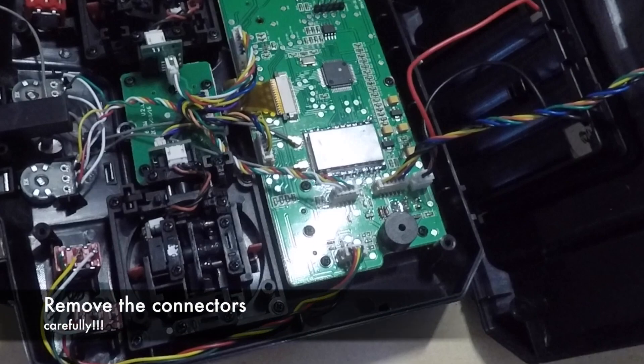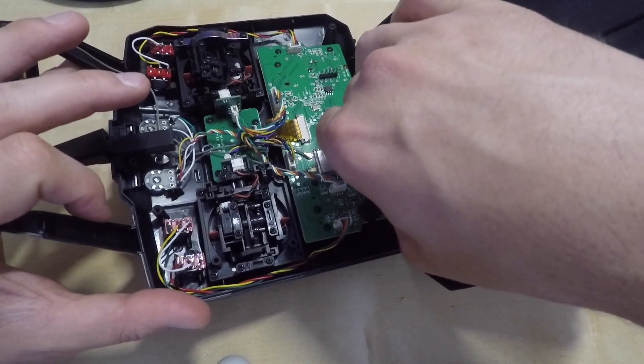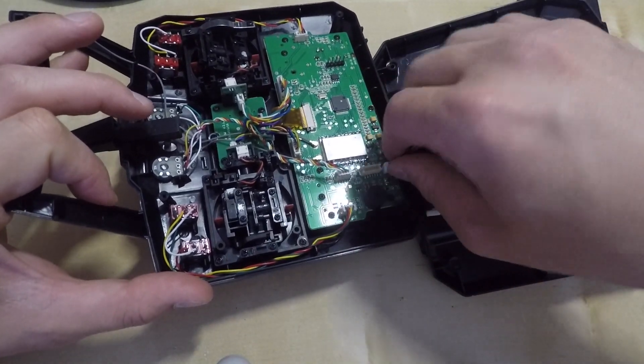Here you can see the two connectors on the right — they are the ones that you need to remove. Be really gentle while removing the two connectors as this will avoid doing any damage to the board.